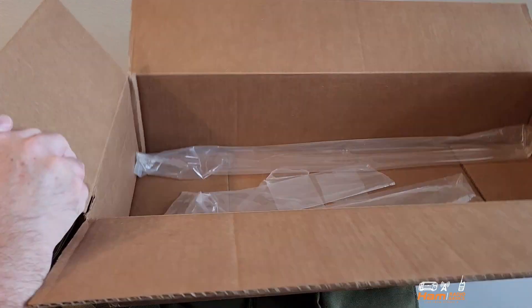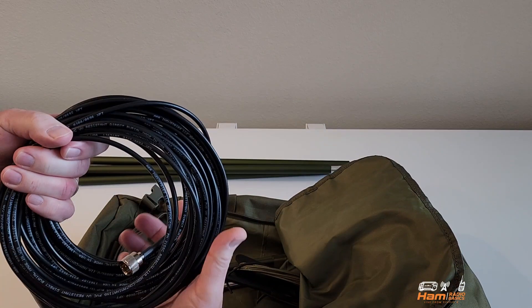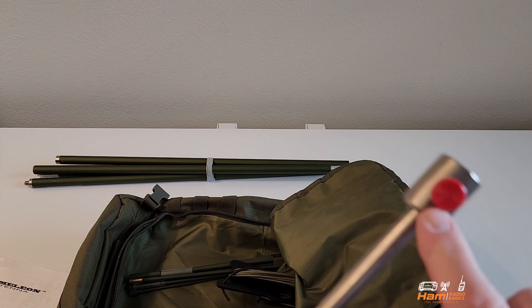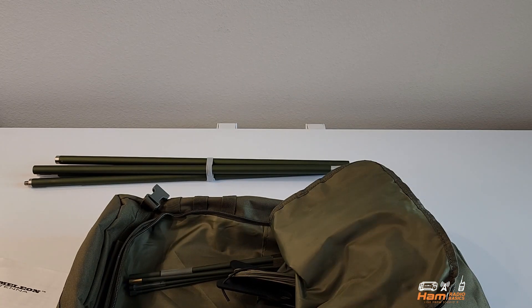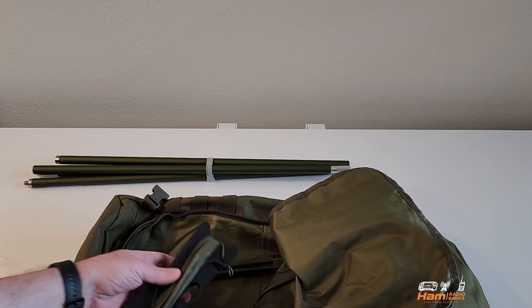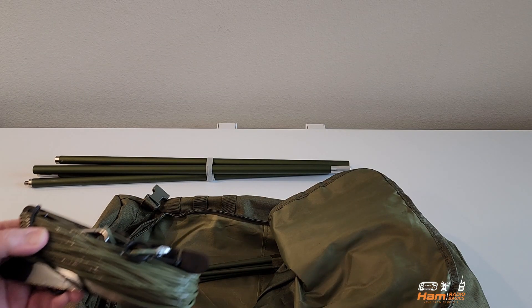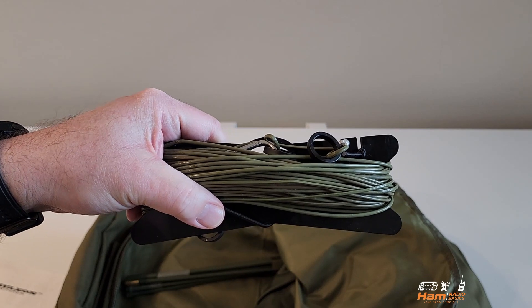Let's go ahead and take the box out and get it out of the way. One of the things that they're very generous with — they give you some great coax. You can see it has a choke, and this is the end that you attach to the hybrid mini. Here we have the ground spike, and this is where you would attach your counterpoise. They also give you two winders: one with the counterpoise on it and another with the antenna wire for the different configurations.